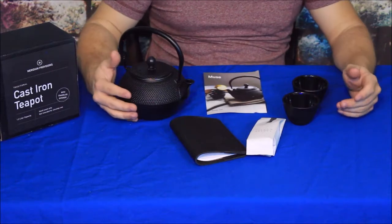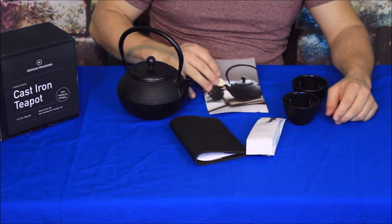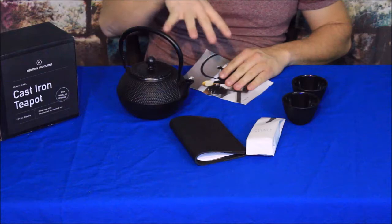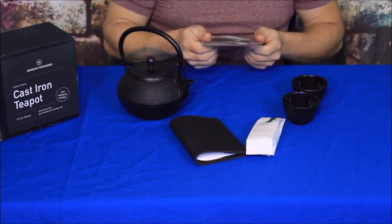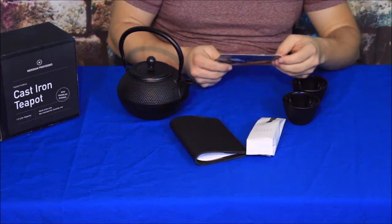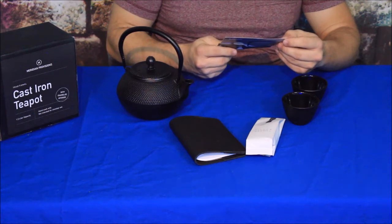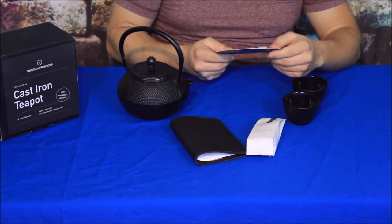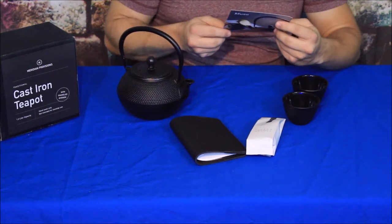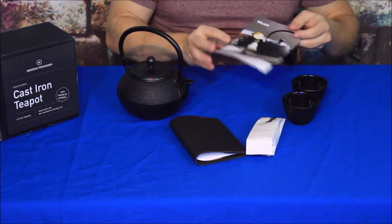Alright everybody, well here you go. We've got a small handful of items here. This is the Muse Kit, as you can see from BespokePost, and it does have a bit of a tea theme. On the back, one of the little pieces here says: in this fast-paced world it's important to take your foot off the gas and reflect sometimes. It gives us a little rundown about the concept of this and what it's about.